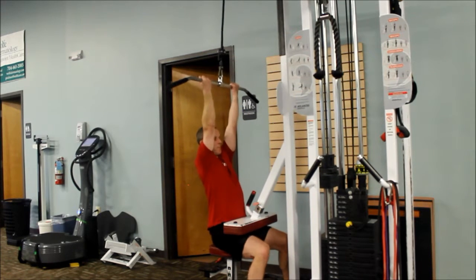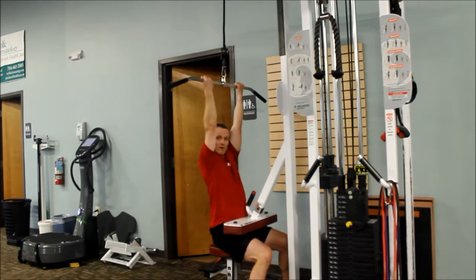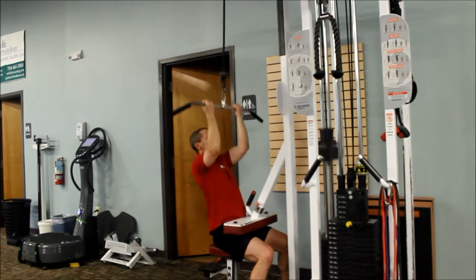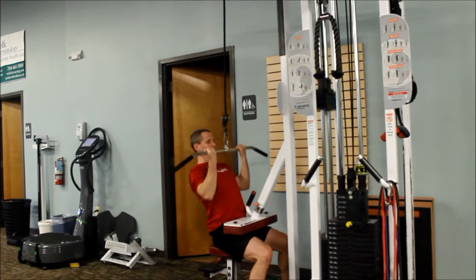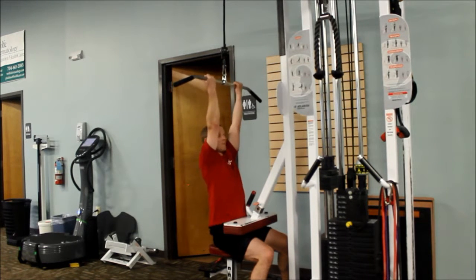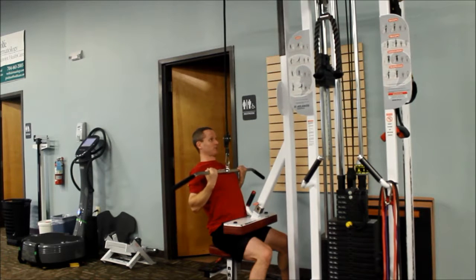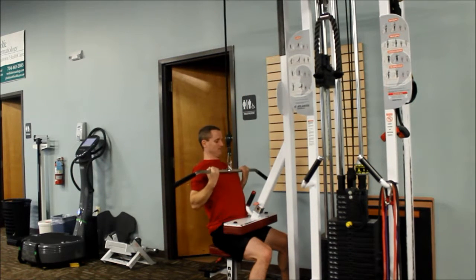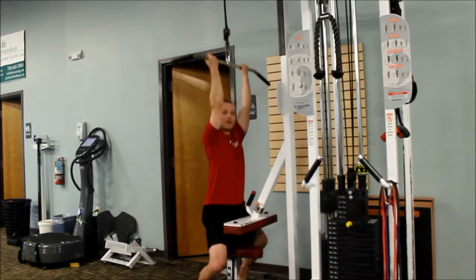From here, I'm going to think about pulling my elbows down and toward my ribs while pulling the bar down to my collarbone, keeping it close to my body. I'm going to lean back from the hips, so I'm not arching my back, keeping my abs braced, driving my elbows down to my sides, pulling my shoulder blades back and down. And that's the reverse.